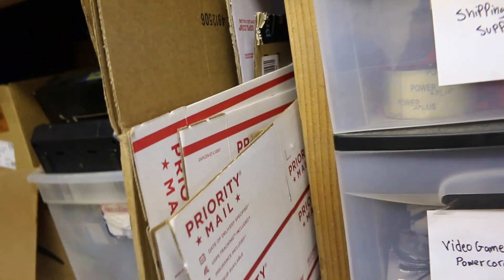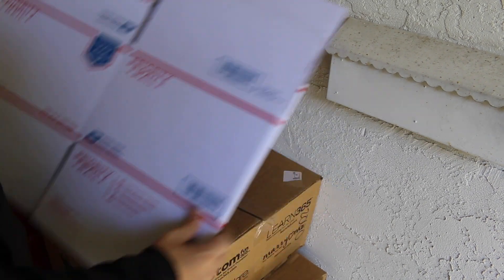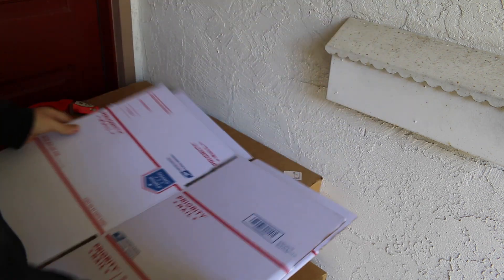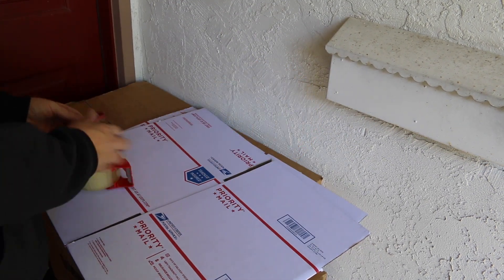First thing we do is try to find the right box. Sometimes you just don't have the right box. So we're going to make a box out of these two large mail-in boxes. We're going to need tape and a cutter.